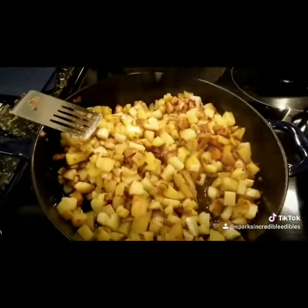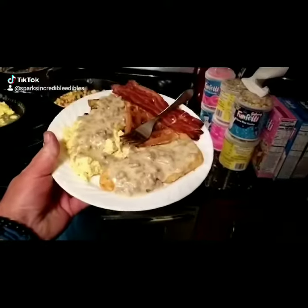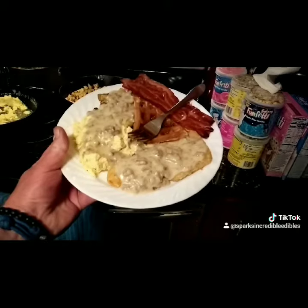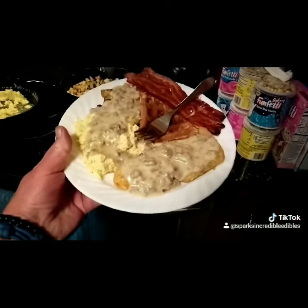This is delicious. Yummy, yummy, yummy — you got that yummy yummy!